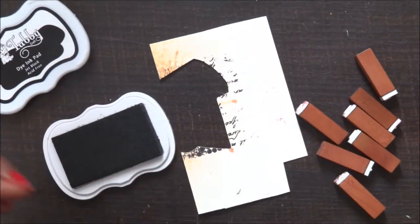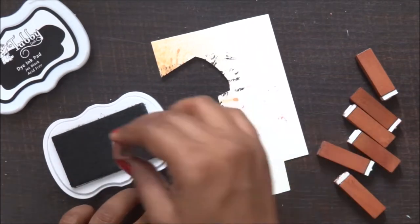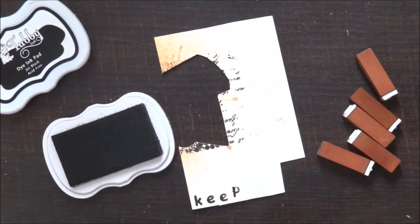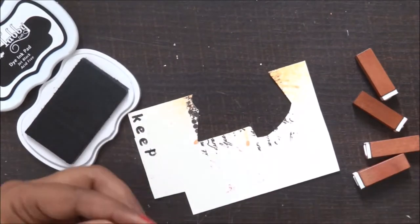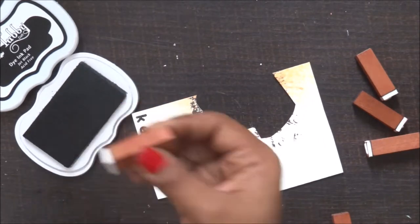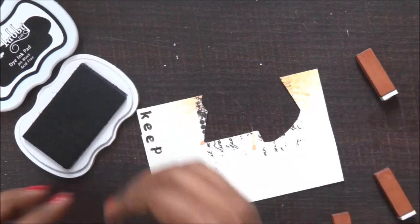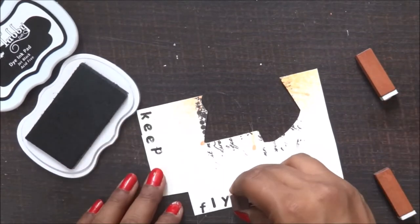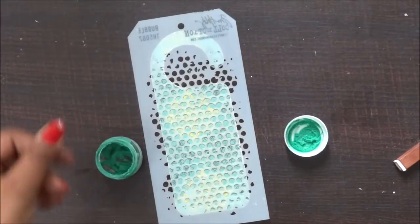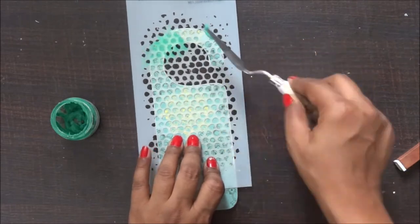Now it's time to do my sentiment stamping. I got these wooden stamps from a local market and I really liked them. I actually got them for my daughter and she's screaming at me for using her stamp set! I'm using these stamps to do my sentiment, and I've chosen the sentiment 'keep flying.'